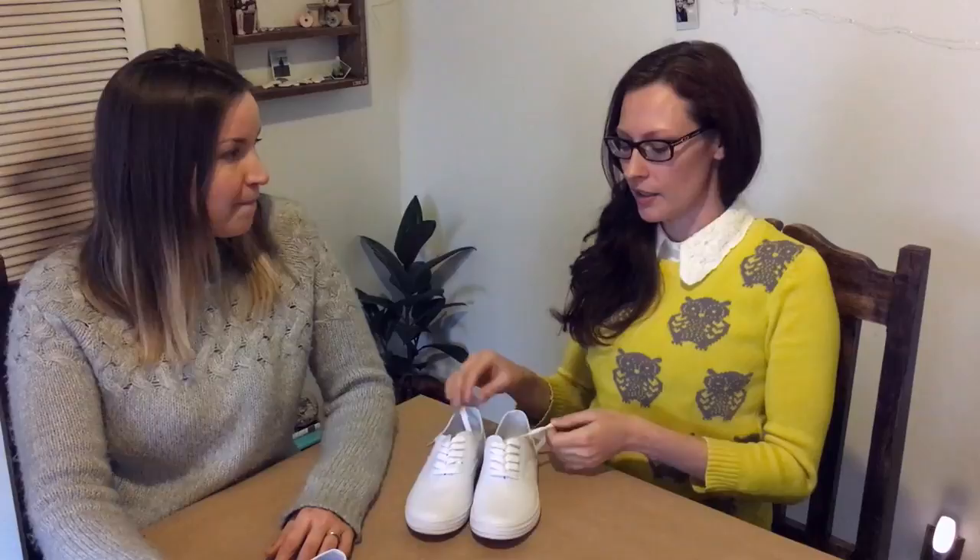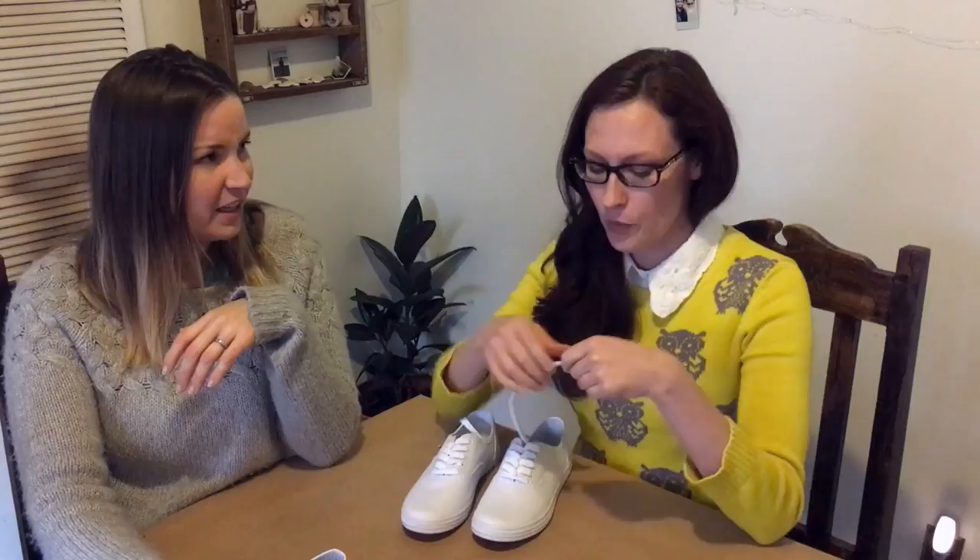We have decided to do a DIY project that we saw on our friend Karen Kabat's YouTube channel. She had taken shoelaces and made them tie-dyed, kind of a rainbow color tie-dye on the shoelace, and we decided let's try that on shoes in general.